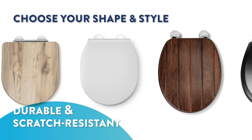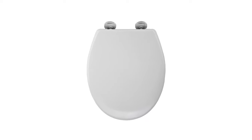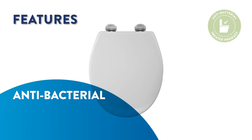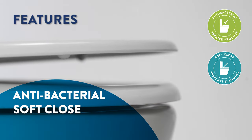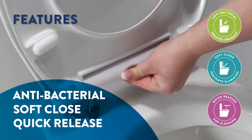Made from a hard-wearing and scratch-resistant material, there's a Flexi-Fix seat for every toilet. Simply select the shape that matches your pan and benefit from its innovative design features, including a permanent antibacterial treatment effective against harmful bacteria, soft-close hinges to avoid loud slamming, and a quick-release button for easier and more thorough cleaning.